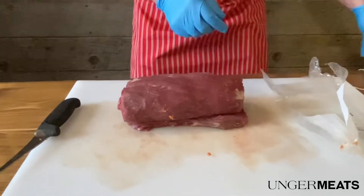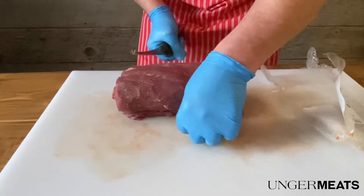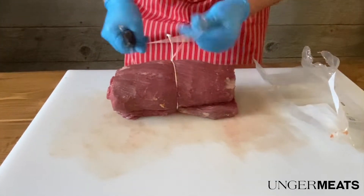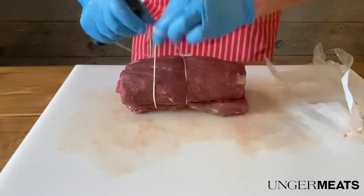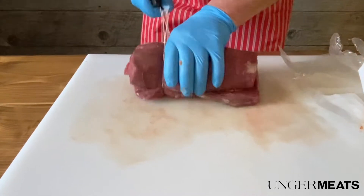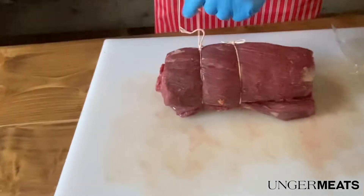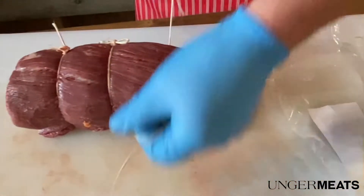Then just get some butcher twine and tie it up so it stays together. You can season it on the outside with whatever you would like. Look at those knots — that's a butcher's knot.